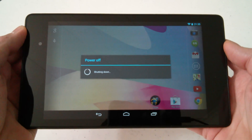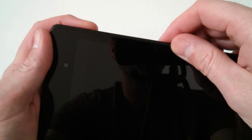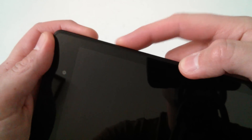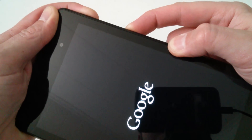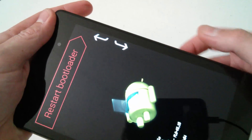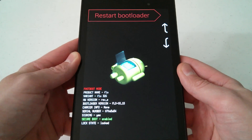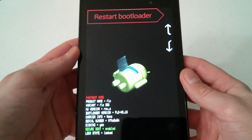Once you get the tablet powered off, here's where we start the process. Press and hold the power button, and as soon as you see the Google logo pop up, press and hold the volume down key simultaneously. Hold both at the same time until you get into the system bootloader.